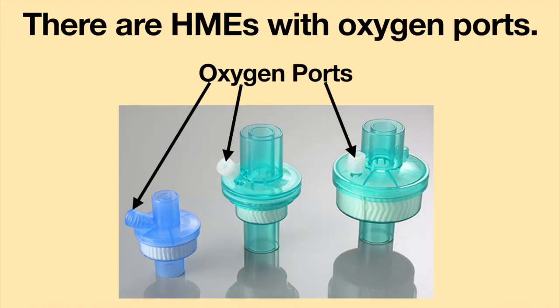If oxygen will be needed when using an HME, there are HMEs which have oxygen ports. This allows the oxygen to pick up moisture and heat as it travels through the HME.